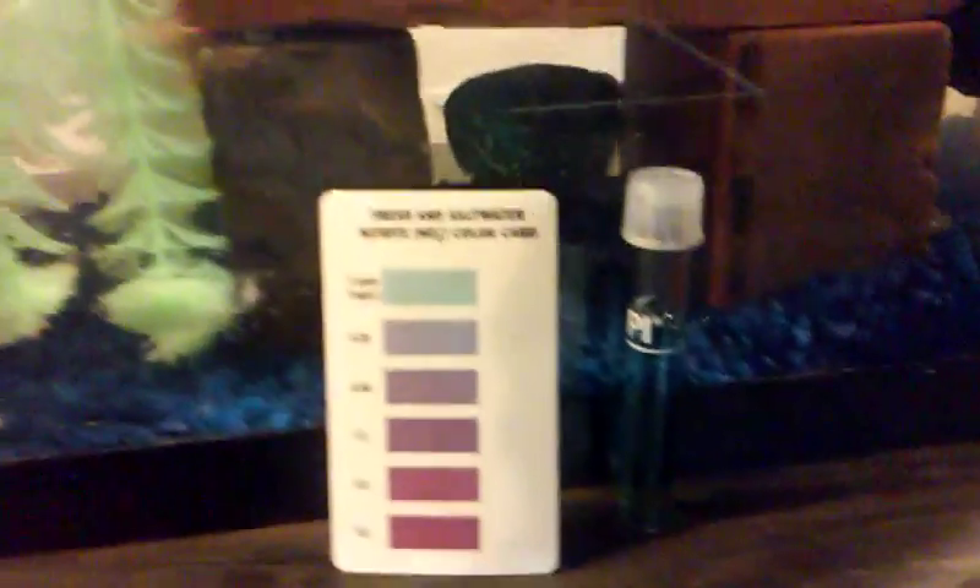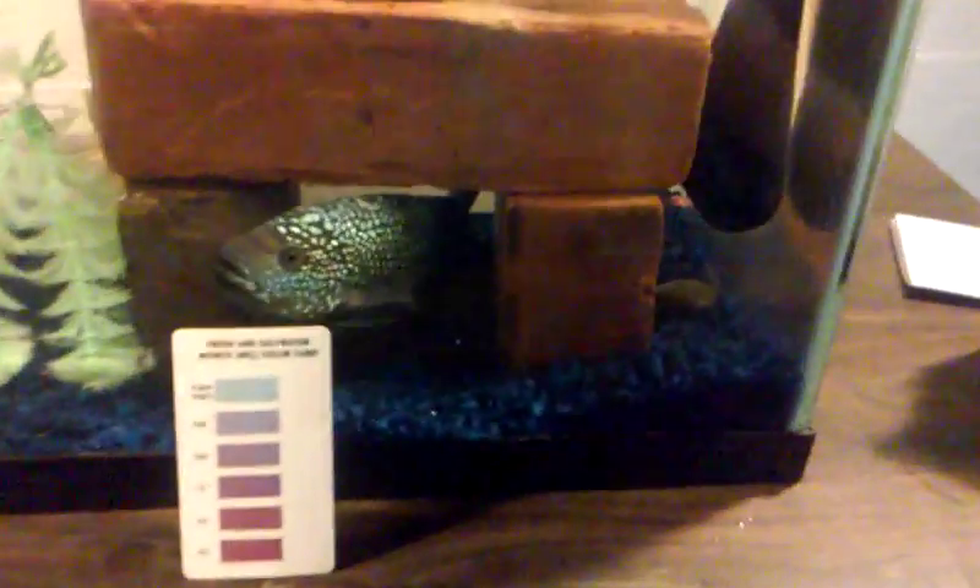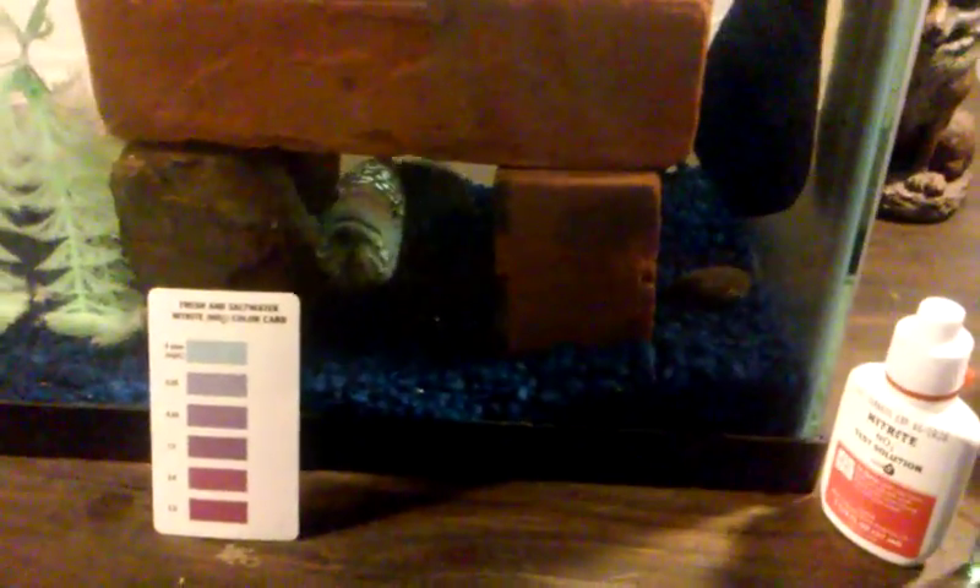When you are done testing, always rinse this out in a sink — never the aquarium — because this is poisonous and it will harm or kill your fish. Thanks for watching.